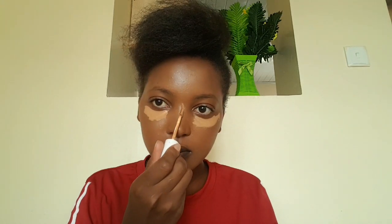Next I'm taking my Colourpop No Filter concealer in the shade Dark 42, and I'm applying that under my eyes, on my nose, forehead, and the top of my lips, blending it using the same brush I used for foundation. I mostly use a Beauty Blender to blend my concealer but I was doing this video in such a hurry so I just picked the brush.